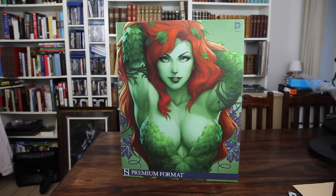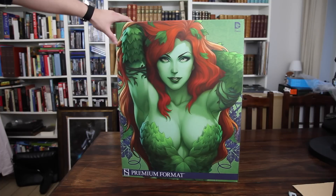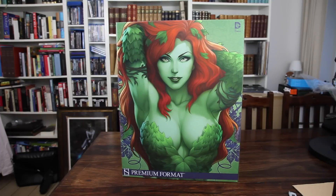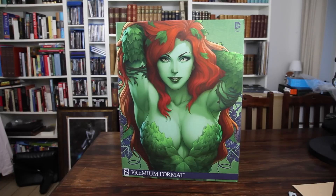Now here you can see the beautiful artwork by Stanley Lau, also known as Art Germ. This artwork was also offered by Sideshow as a print, which sold out pretty quickly. I had it ordered in the beginning, but I decided to cancel it, because I got the Kia Valkyrie artwork instead framed. I'm gonna do a video of that as well.